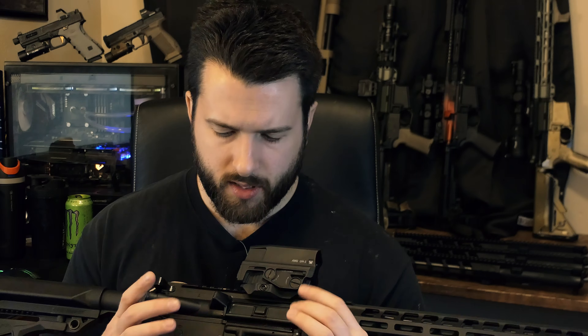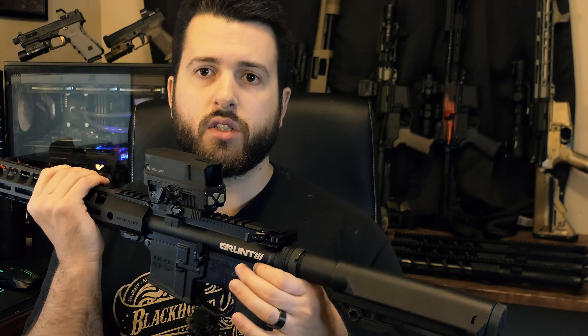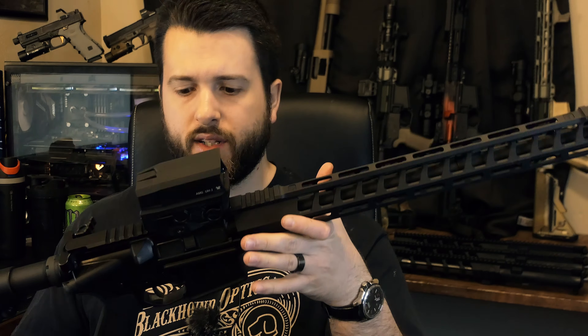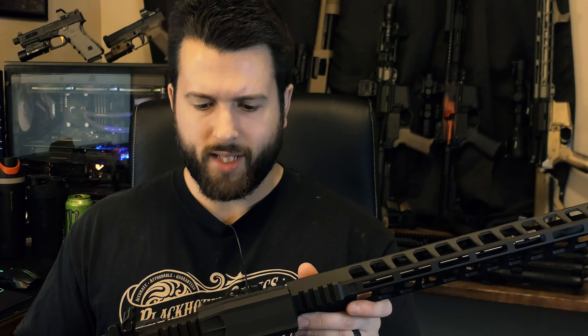The upper receiver itself is a standard mil-spec affair — 7075 T6 aluminum, forged not billet, which I prefer for weight and cost. It is not T-marked on top if you care about that. It does have the Grunt 3 logo on the side, which is painted or stenciled rather than engraved, but it looks fine. The lower receiver is also a standard mil-spec Ledstar Arms lower. It doesn't really have much of a flared magwell, which is something I would have liked to see on a more competition-oriented gun.